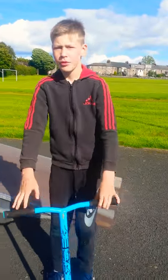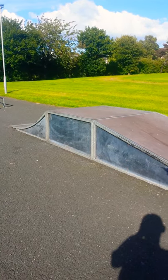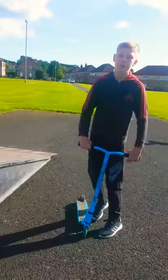Hey guys, this is Callum Vlogs. Today we're going to be grinding the spine, which is just the edge of that little slope down there. This will be a tutorial of how to learn to grind. It's pretty easy and should be really easy to learn. Let's go.